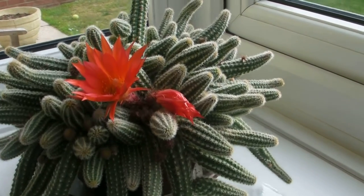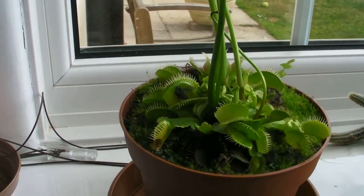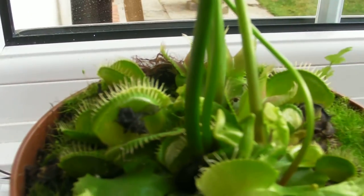Before we have the pride of place, the Venus flytrap, with flies as well. Hope you enjoyed the show.